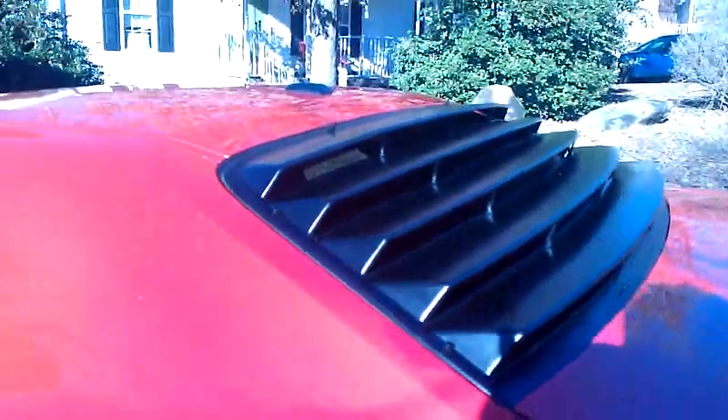I didn't put any gasket right underneath here, so there's a little bit of play, but I wanted to let them form a little bit better before I did anything. I put some weather gasket underneath these lips here where it touches the window so you don't have any rattles. It looks pretty good.